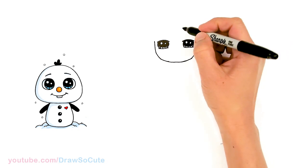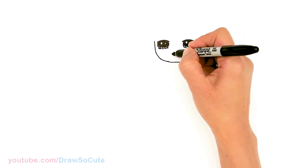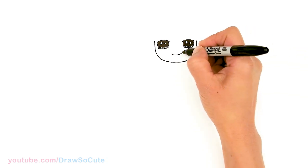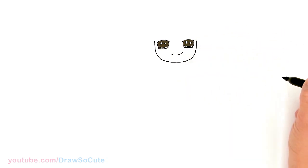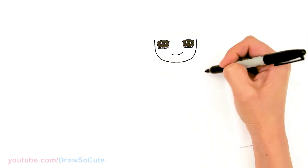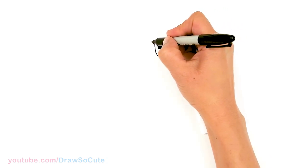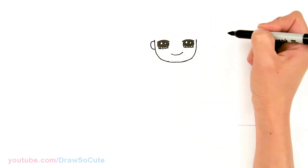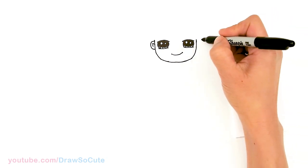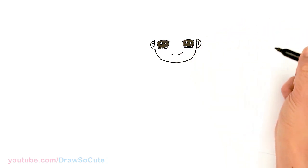Now that we have his eyes in, let's draw a mouth. We're gonna come at the bottom and draw a pretty wide curve for his big smile and cap it off. From the side, we're gonna draw his ear — right where his eyes are, pop out a curve and come in with some details, two curves. Same thing on the other side, right where his eyes are, two curves.